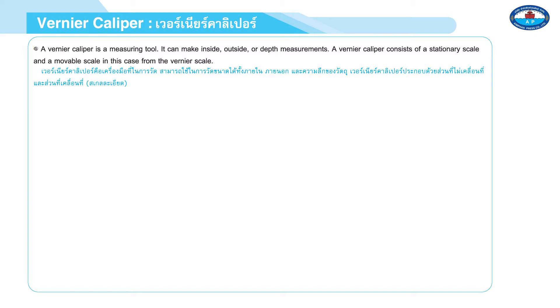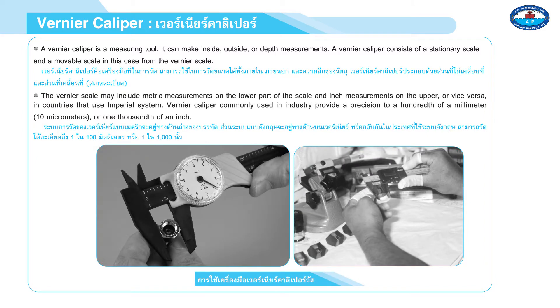A vernier caliper consists of a stationary scale and a movable scale, in this case called the vernier scale. The vernier scale may include metric measurements on the lower part of the scale and imperial measurements on the upper, or vice versa in countries that use the imperial system. Vernier calipers commonly used in industry provide precision to the hundredth of a millimeter or one thousandth of an inch.